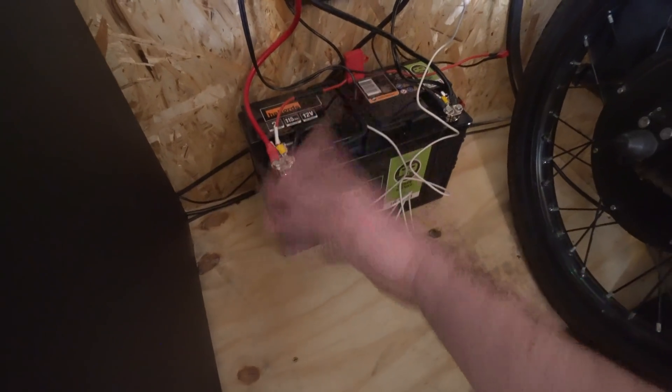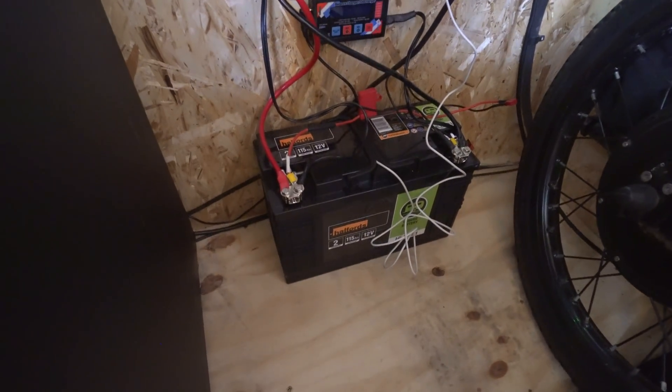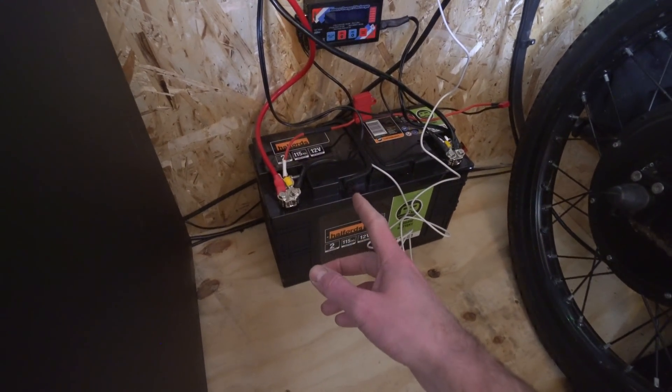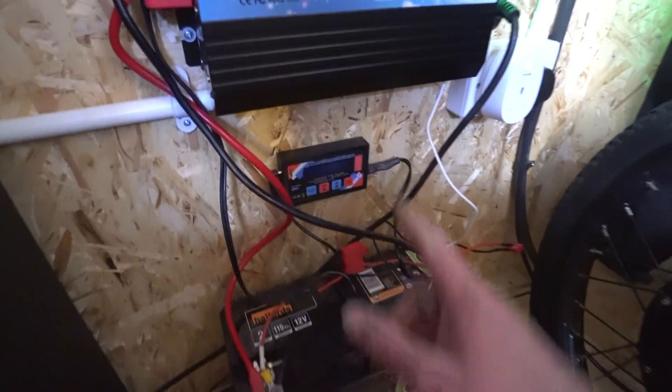The wires come in here and I've just channelled them around all the way down — they go behind there. I know that running really long cables isn't a great idea because you get voltage drop, but I didn't want to drill any more holes. Over here is the lead-acid battery I just picked up for a bit of storage. I want to eventually replace this with a lithium battery, which I'll come on to in a minute.